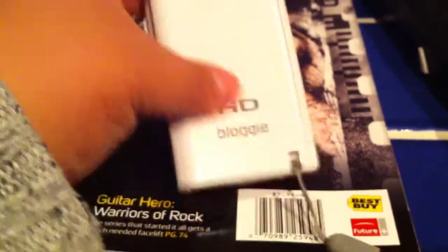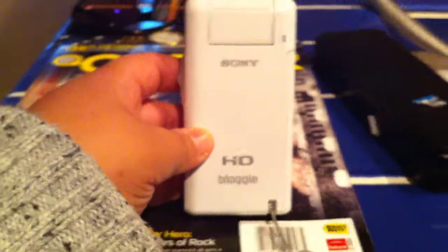Hi everybody, this is Corita Love with a brief review of the Sony HD Bloggy camera.